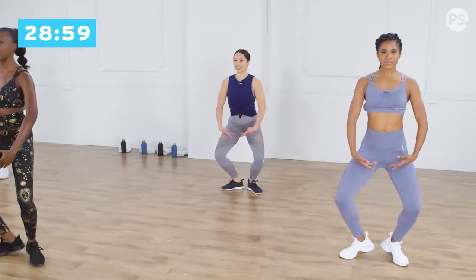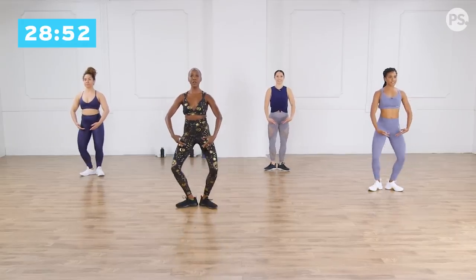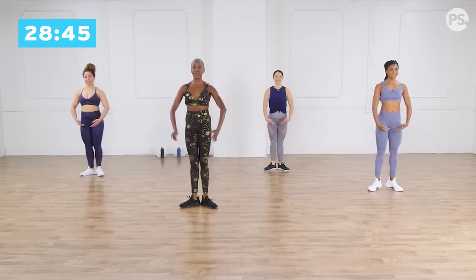Four more. Plie, heels up and down. One of four. Plie, heels up, lengthen, and down. Two more. Plie, heels up, releve, heels down. One more. Plie, heels, releve, lower the heels down.